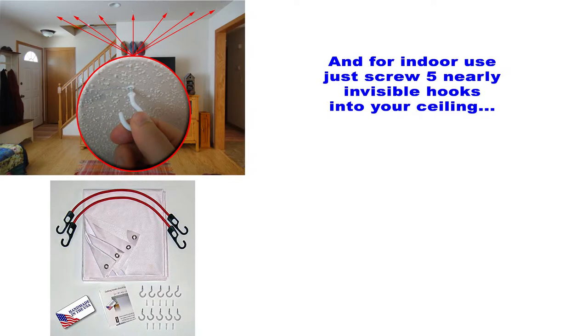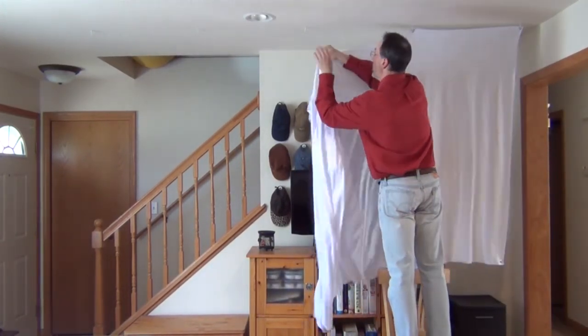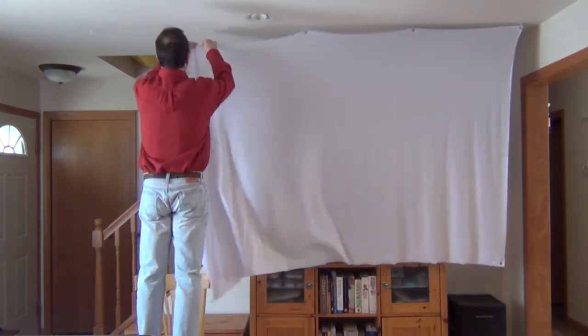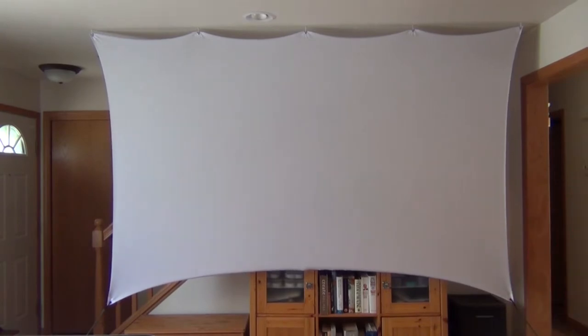As easy as it is to put up for outdoor use, it goes up even faster if you want to use it indoors. You just screw five small, nearly invisible hooks into your ceiling, and once you have that done you can easily put the screen up in less than a minute. Here we've got it halfway up already — those are the five hooks — and finally you just attach two bungees to the bottom corners and you have a 10-foot projector screen.